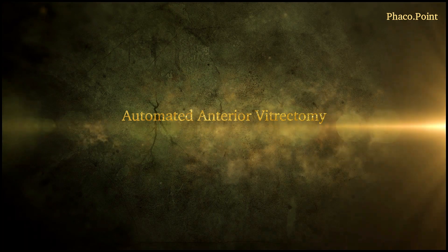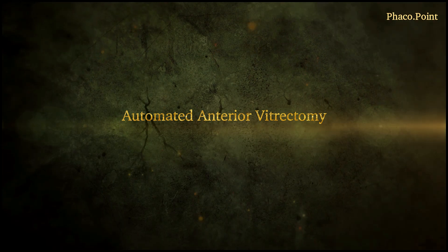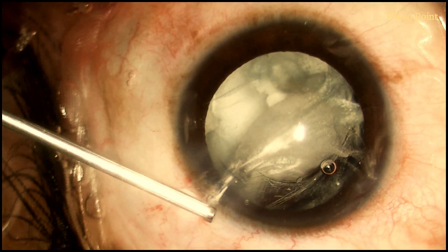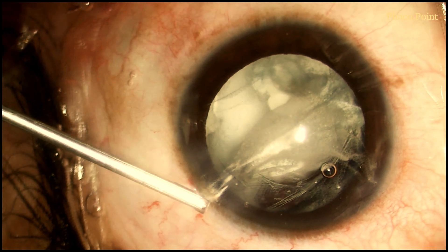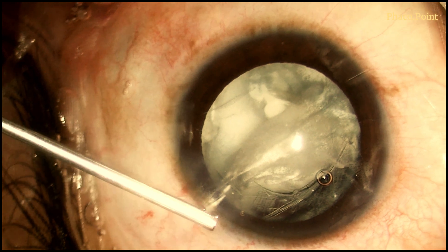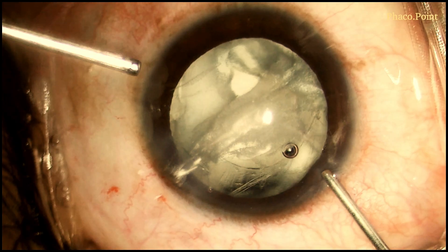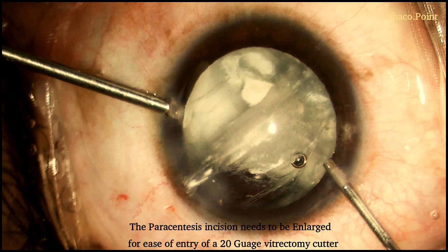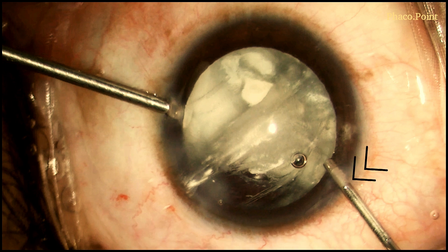We will now proceed to performing a limited anterior vitrectomy. In this particular case, I am using a 20 gauge cutter. We start with cutting the vitreous that has prolapsed out of the incisions. For the introduction of a 20 gauge cutter into the anterior chamber, the paracentesis incisions often need to be enlarged. The irrigation is first introduced from the opposite side prior to the introduction of the cutter.